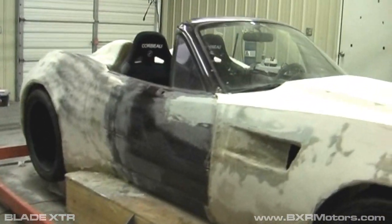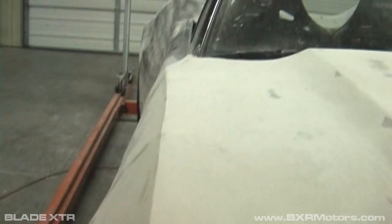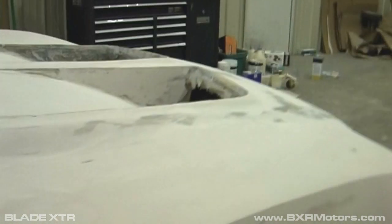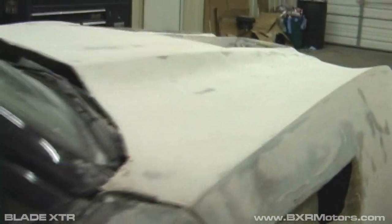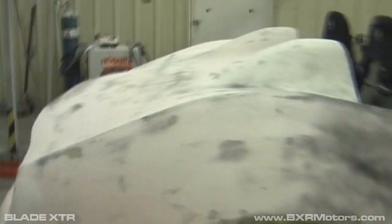One thing we've done is this line going down the fender that we still need to tweak a little. Basically it runs down the car, comes down, runs to the door and follows back to the door and then up over the fender and back down. So it really has a nice line to the car.